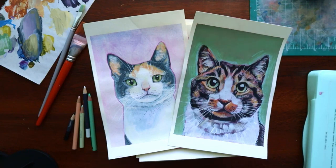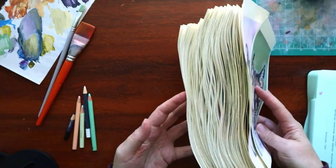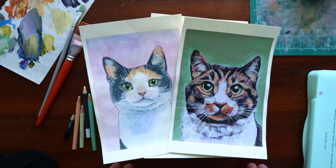As the title states, I painted a hundred cats. Here they all are — a hundred. I wanted to do a hundred day challenge to get back into painting, so the original goal was to do a painting every day for a hundred days. It took me about a year and a half to finish this, not a hundred days. I stopped and started for a lot of various reasons, but I finished. I'm really proud of myself.